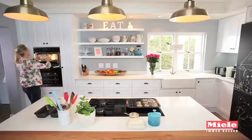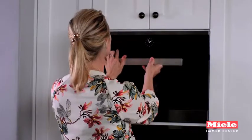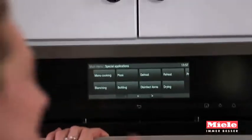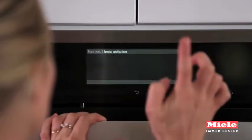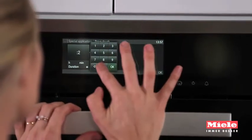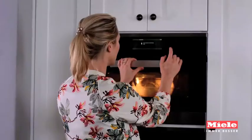I just open up my oven and then turn it on. I go to special applications and then crude dough, for 20 minutes, and it moves itself up to 30 degrees — and your bread will prove absolutely perfectly.